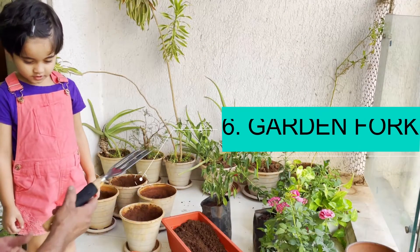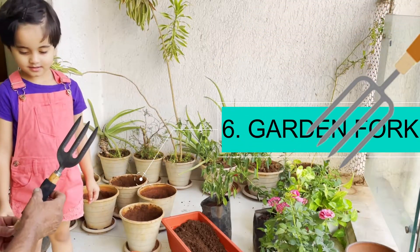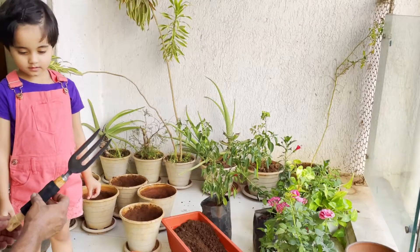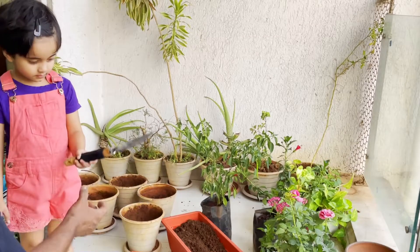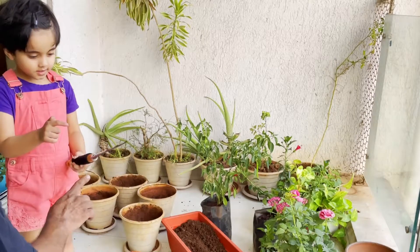What is this called? This is not a stick — it looks like a fork, right? It's called a garden fork. Be very careful, it has very sharp edges. This is called a garden fork.